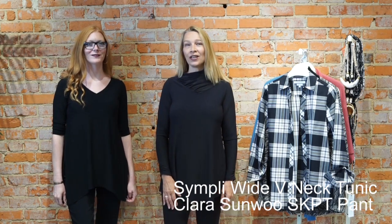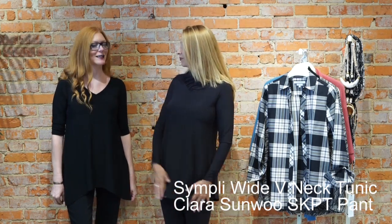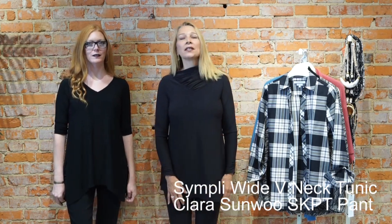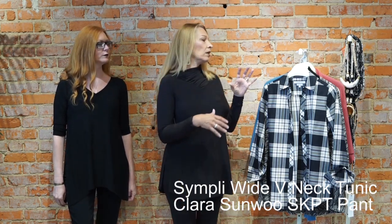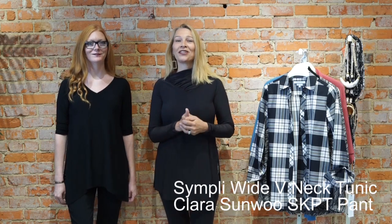Hi everyone. Welcome back to Something New, and we're going to teach you how to layer. This week is all about layering — we're going to show you how to layer on a basic outfit with many different new arrivals.